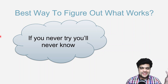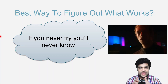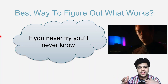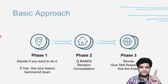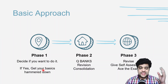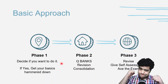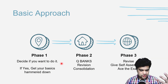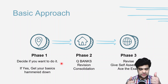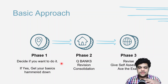The best way to figure out what works is to just try — if you never try, you'll never know. Pick up anything and just start doing it. I divide the preparation into three phases. Phase one: decide if you want to do it, then get your basics hammered down using Kaplan. Phase two: use question banks for assessment and consolidate what you've read. Phase three: revise once again and give self-assessment exams.